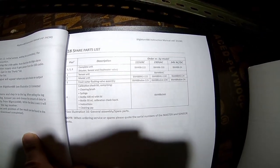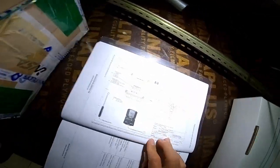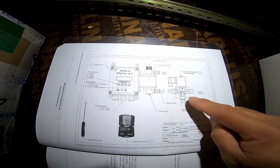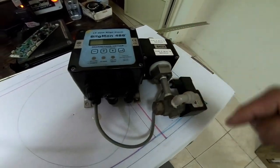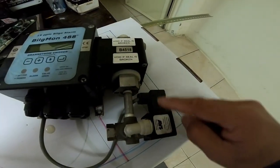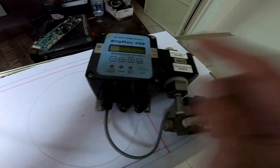This is the spare parts list. If you want to order, this is the list of spare parts. This is the actual system — the one I was showing you before. This is the new unit we purchased.